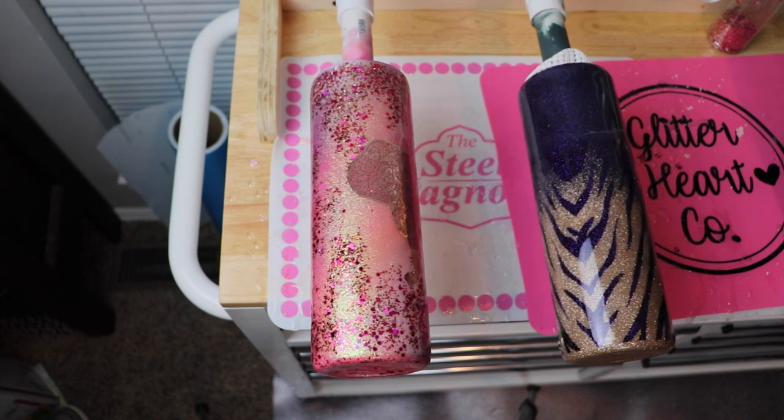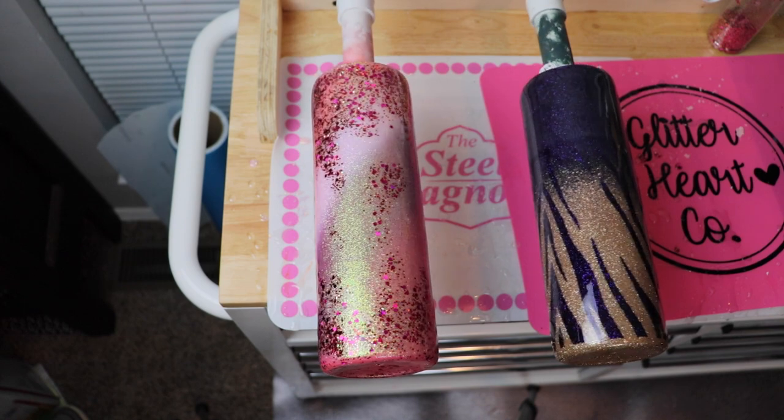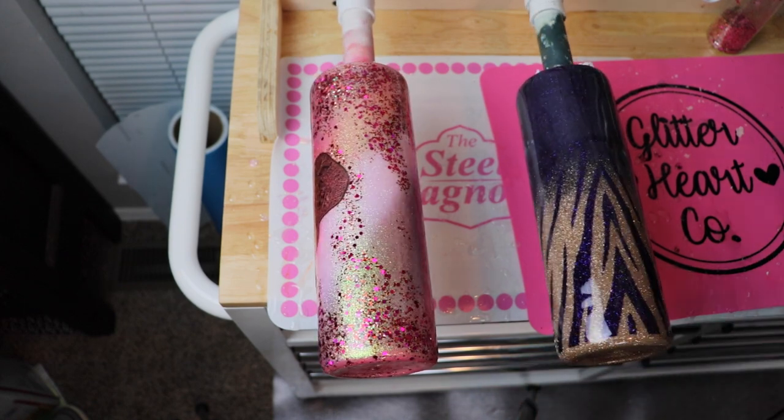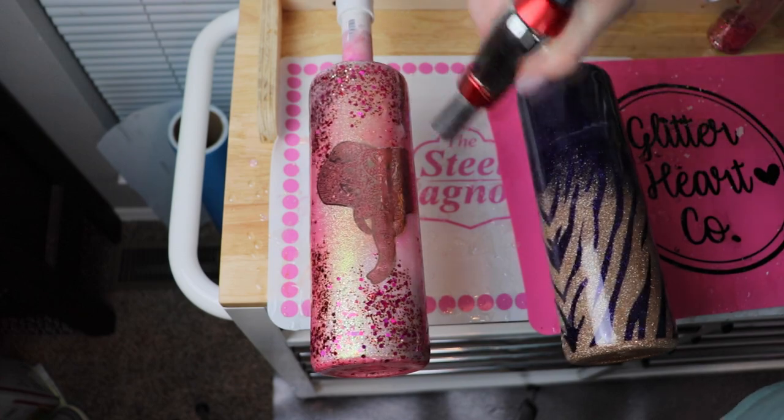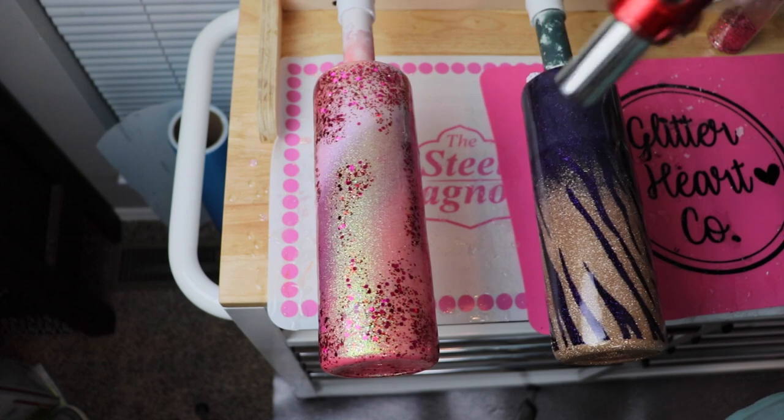One of my favorite things about ALE is that you don't have a lot of the micro bubble problems you have with other blends. I only needed a quick torch over the decal and that was it.